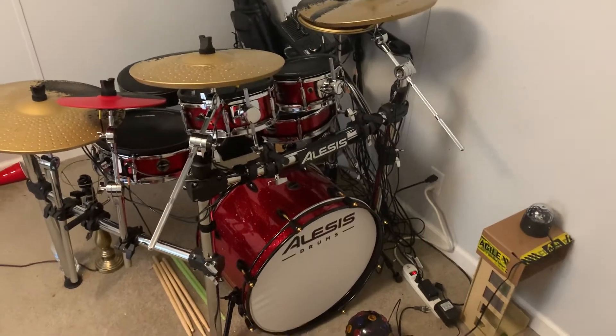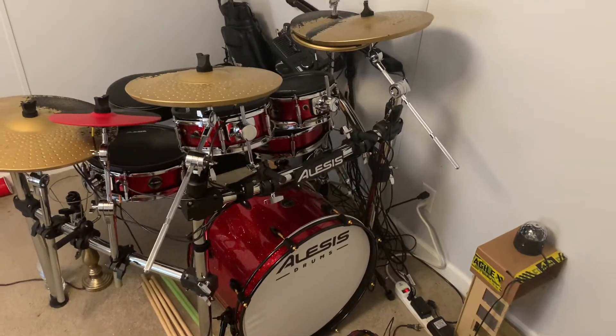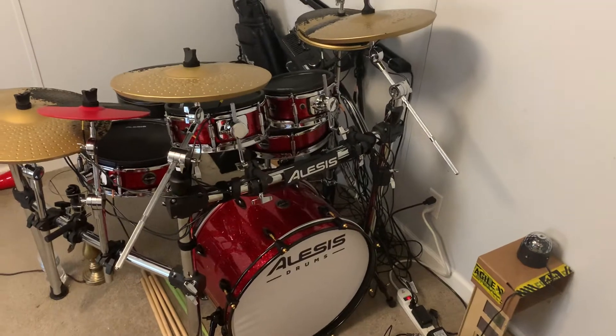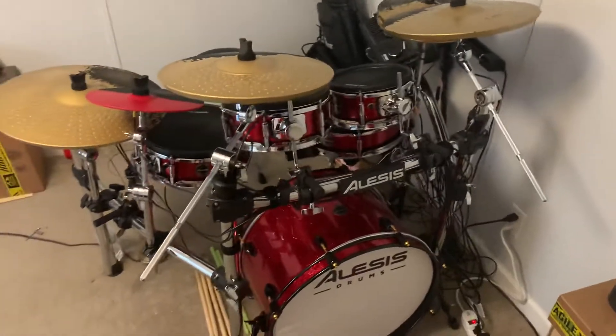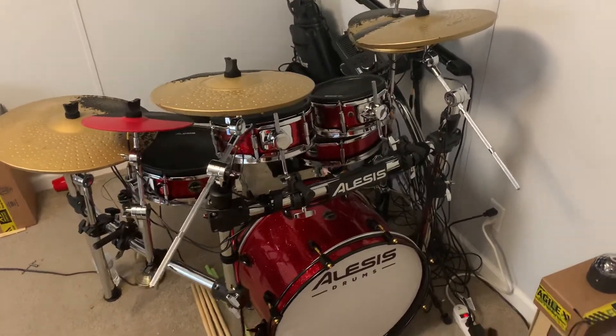What's going on YouTube? My name is Theodore Campbell and I just wanted to do a real quick review on the Lisa Strike kit. The only reason I'm doing this review is because when I was looking to buy this kit, I watched a lot of videos on YouTube like you're probably watching right now.